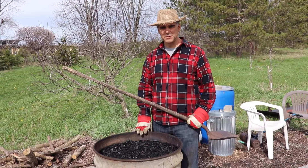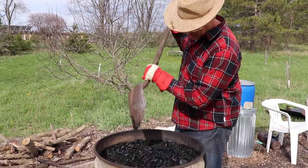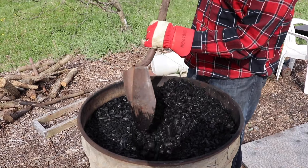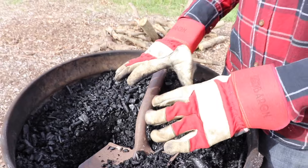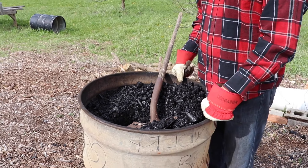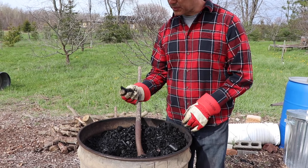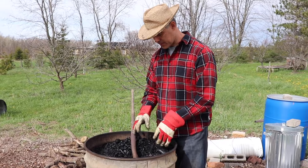This has been sitting for overnight since we burned it yesterday. You can see it sucked up a fair bit of water - it's gone down about 15 centimeters. That's a perfect home for your bacteria and fungus to grow in. These are like little sponges - they suck up a huge amount of water.